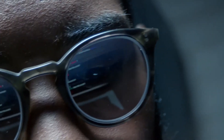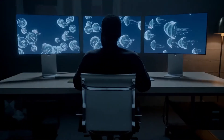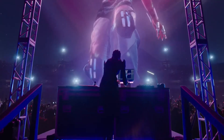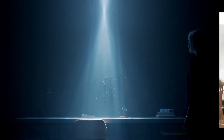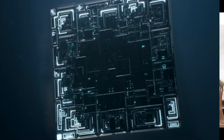You can extend the screen. You can use the MacBook in 4K or 8K. This is the first MacBook Pro, which is also available on the Windows side.